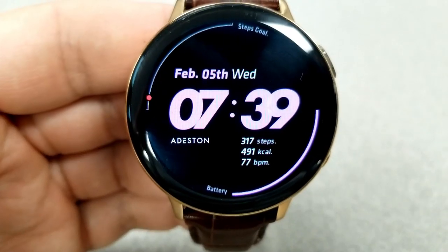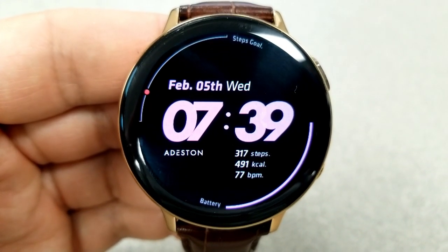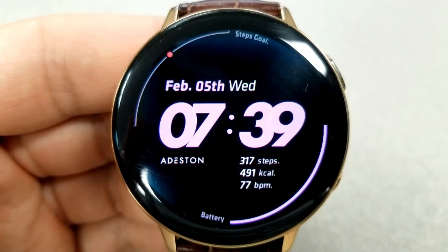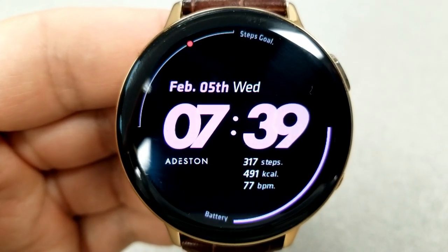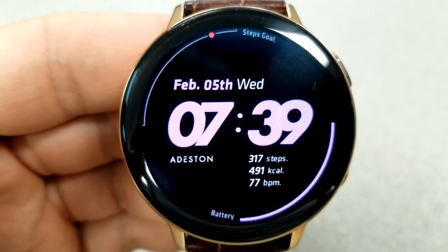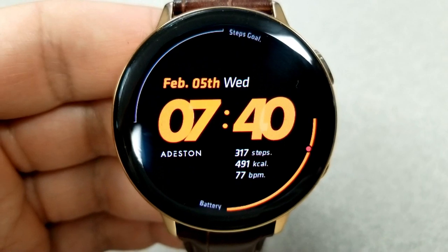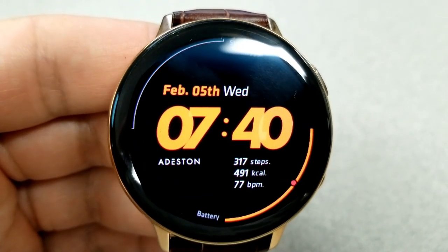The watch face actually provides you with five different activity stats, but because the developer configured all those stats in a very organized layout and made really good use of the space available, the face actually takes on a very minimalist appearance. For example, you have an interactive gauge for your daily step goal and battery power along the bezel, which frees up more space in the center.